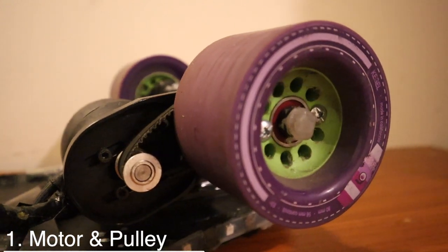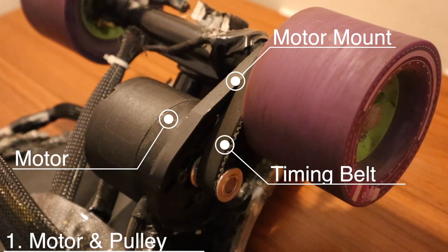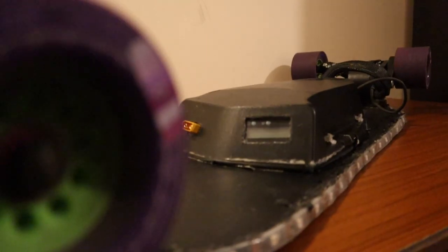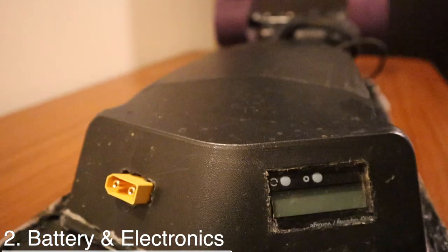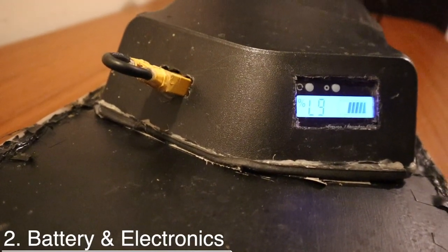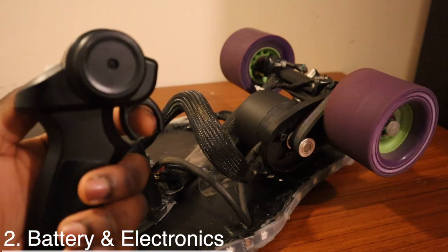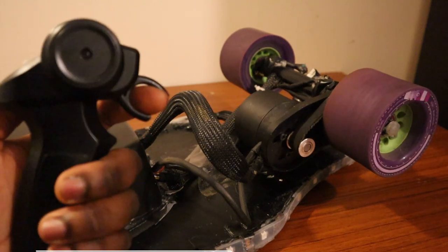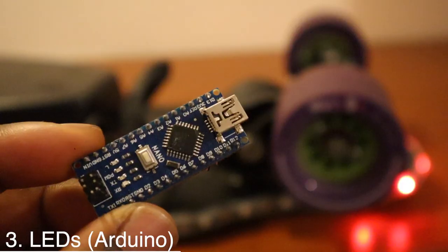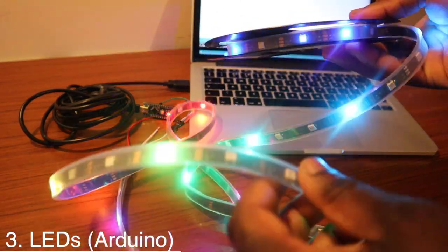The motor is attached to a mount where a belt rotates the wheel using a pulley system. Here's the timing belt, and here's the larger gear on the wheel. All electronics are housed in the enclosure, and using a loop key to complete the circuit, we turn on the board. The receiver is now on, and we can use the remote to provide acceleration and brake. The programmable LEDs include a front light and back light, all powered by an Arduino Nano.